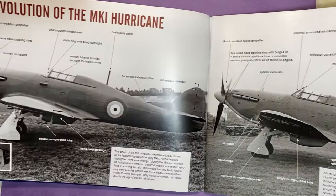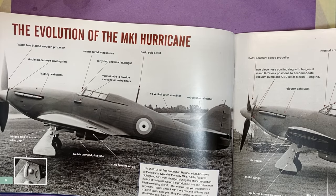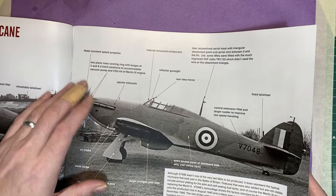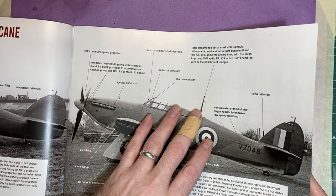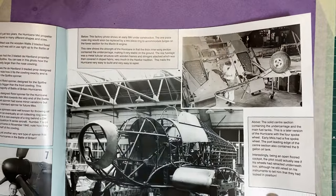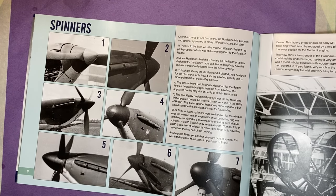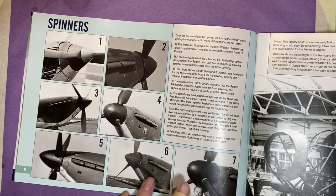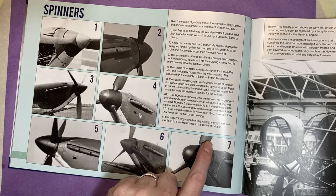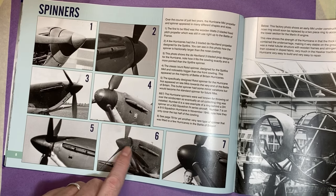What I really like is it's got the evolution of the Mark One Hurricane — one with the two-bladed propeller, basic pitot, no armored windscreen, and so on. Then moving on to the constant speed propeller, a later streamlined aerial mast, and an armored windscreen, depicting the differences. It also covers different spinners — there were actually seven different spinners, all the way from the wooden one down to numbers six and seven, which just had a ring visible on the outside. That ring was to stop oil coming back from the propeller.